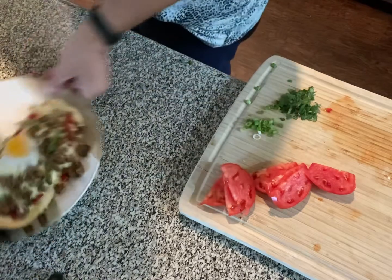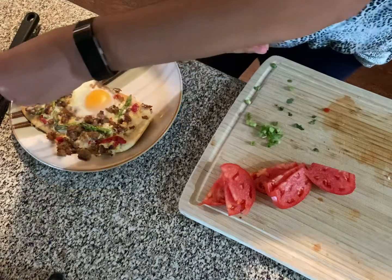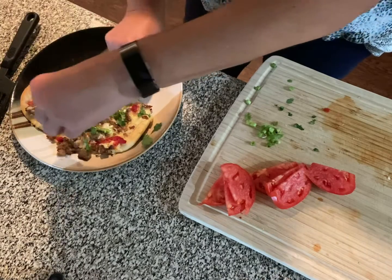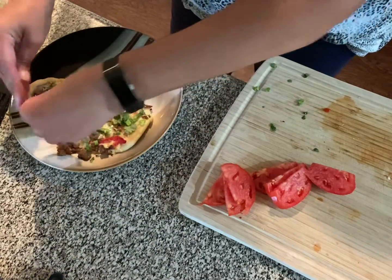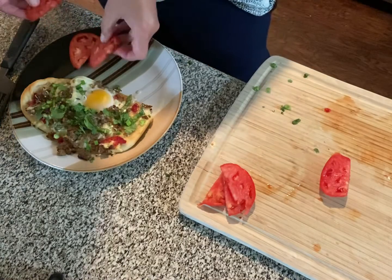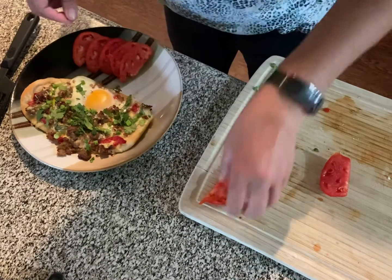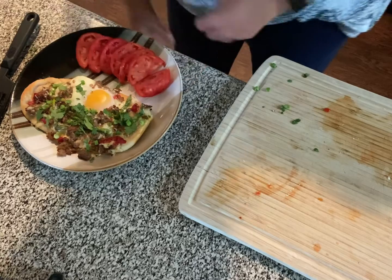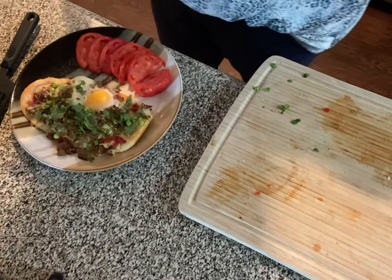I'm sure the dog would have welcomed the scraps. I have some basil but I didn't want to use it, so I'm going with green onion tops and some fresh tomato from a friend of mine — from her garden. I'm going to put some of that on there, and then a good bit of salt and pepper over the whole thing.